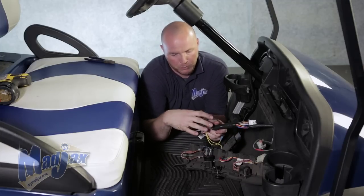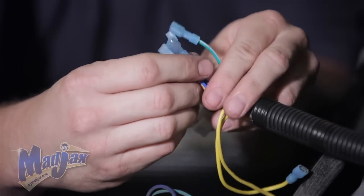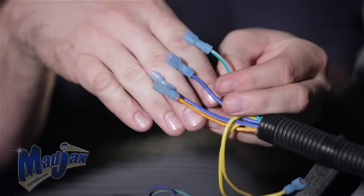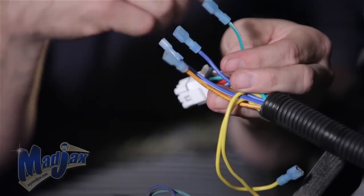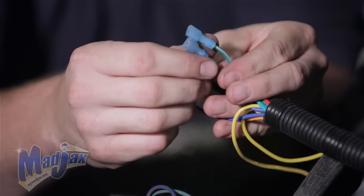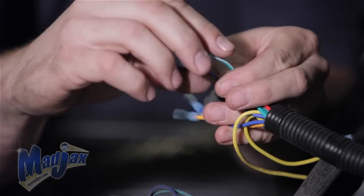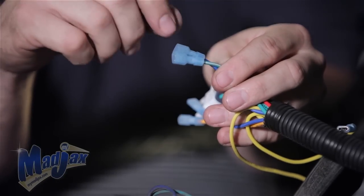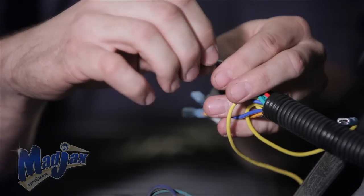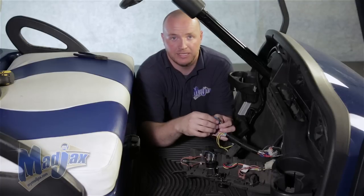Once you have that unplugged and there's no power running to this harness, you have four blue spade connectors at the end of your light kit harness. You need to find the two large spade connectors — a solid blue wire and a green and white wire. You need to cut these wires, strip them, and put a butt connector on the end of them. This is going to allow your brake lights to come on.